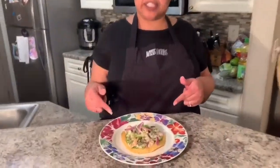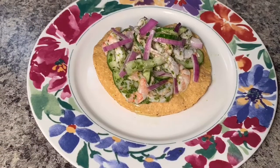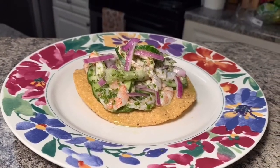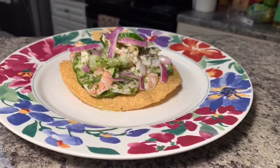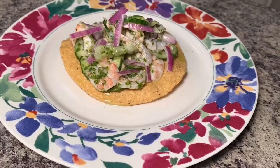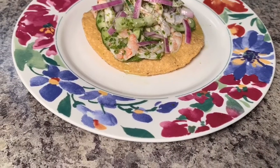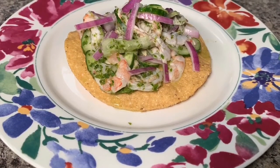Here we have your agua chile on top of a tostada, and I did not forget about your red onions. As always, thank you so much for watching, and until next time — smooches! We'll see you guys next time.